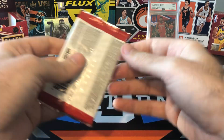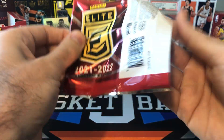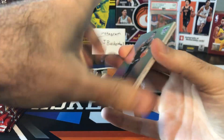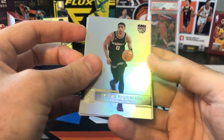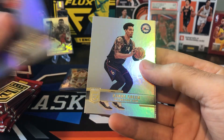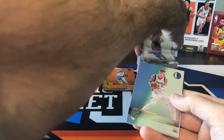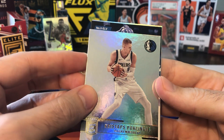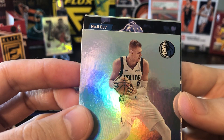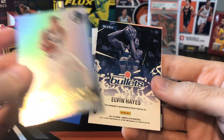Down to the last six packs and still have not seen our second autograph yet. Would love to get a Status or Aspirations parallel as well. I think this is our second auto — probably going to be a vet. Tyrese Halliburton, Danny Green, Desmond Bain, Porzingis. ELV — who is ELV? Elvin Hayes! What a guess. Elvin Hayes — I'll take it.